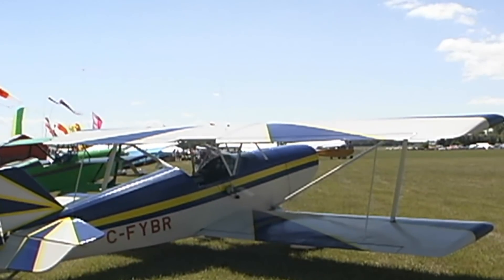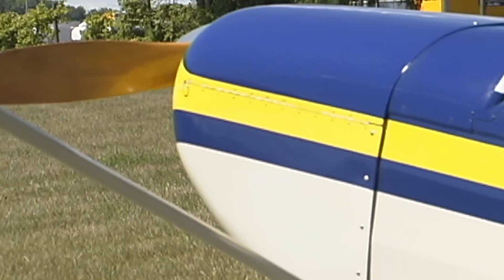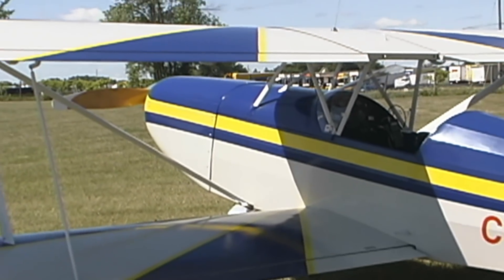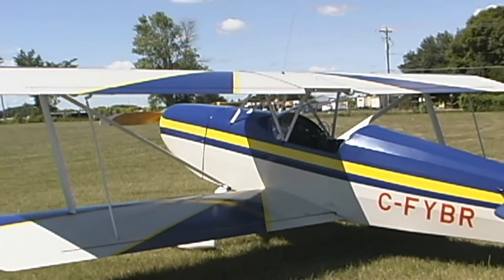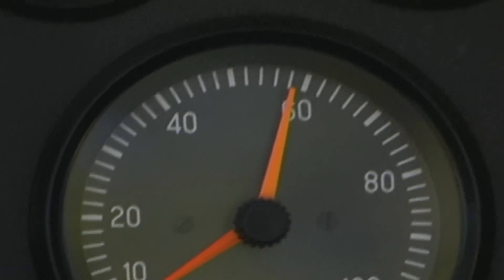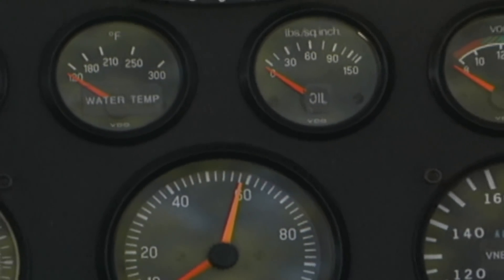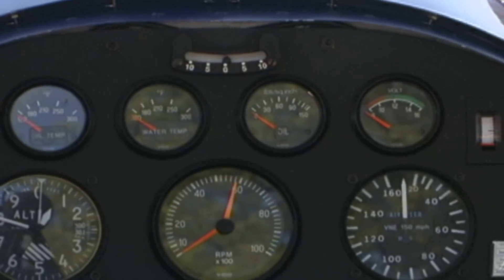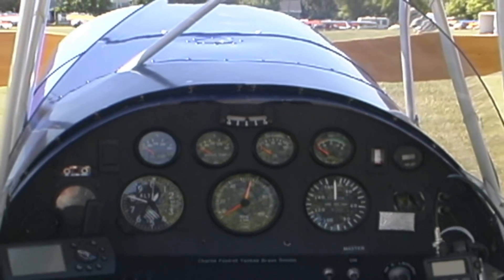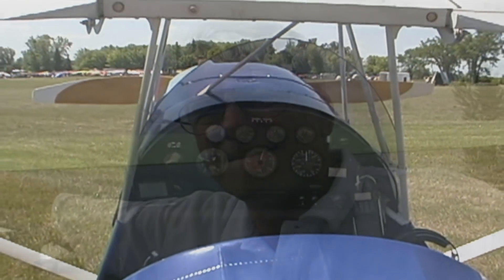If you were to buy a set of plans — and the Acrolyte 1B plans are available through Aircraft Spruce because they sponsored it and have the marketing rights — what kind of building times would people be looking at? It's pretty much like any other home-built airplane. It's about a three-year project if you work on it two hours a day. You just got to grit down and get out in the shop every day for a couple hours, and you'll have a nice airplane after three years. So you're looking at between 1,500 and 2,000 hours to build it.